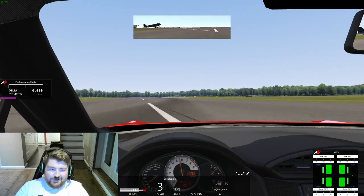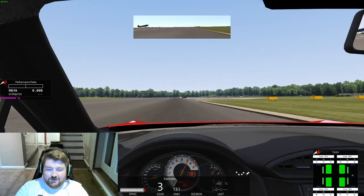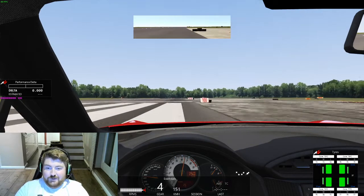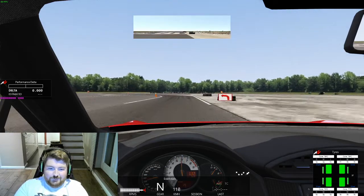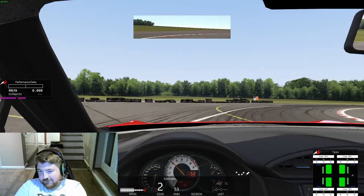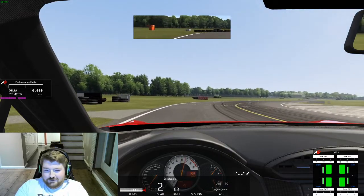I've also set the tire pressures to something fairly reasonable for a road car, since softening the tires would give me more grip and I'm trying to make this as fair as possible. Making my way through the hammerhead for the first time, trying to carry as much speed as possible and keep the revs up.